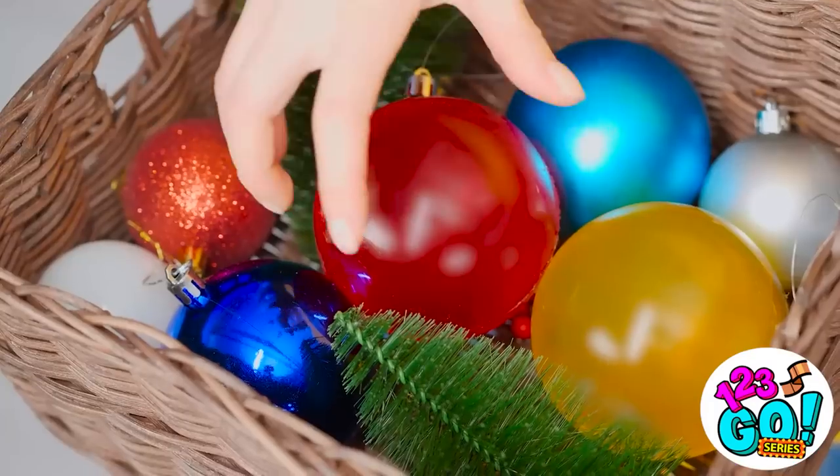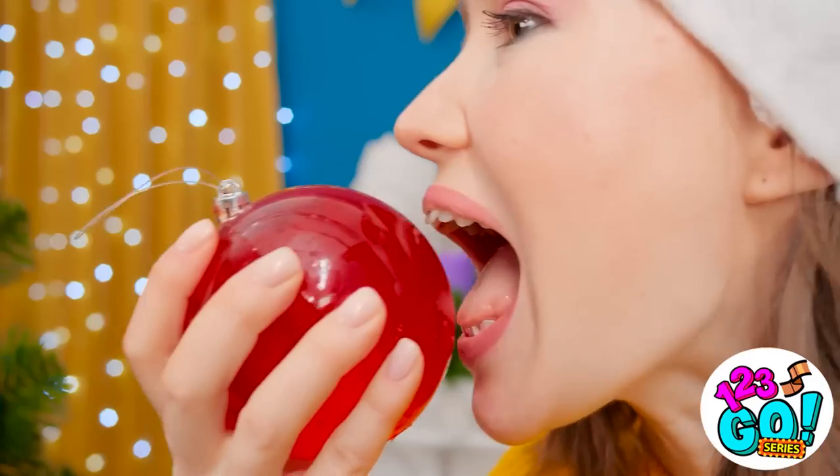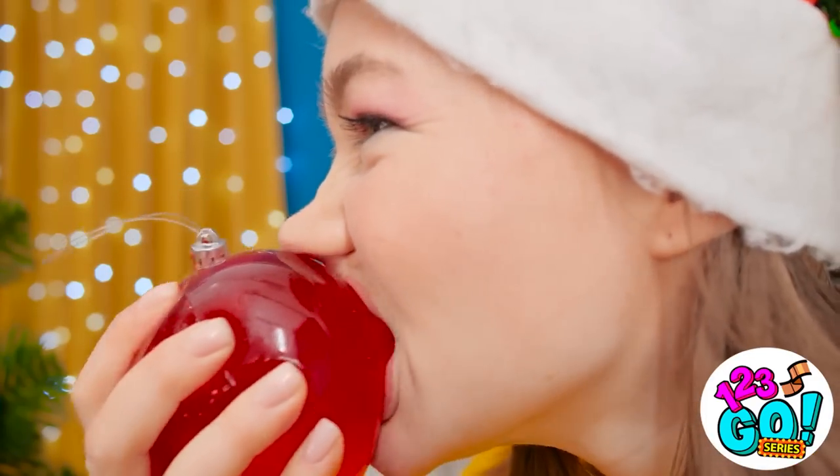You're gonna like this decoration! It's my favorite! Yeah? What's so special about it? I just love the taste! Mmm! It's so good! It's a holiday tradition!